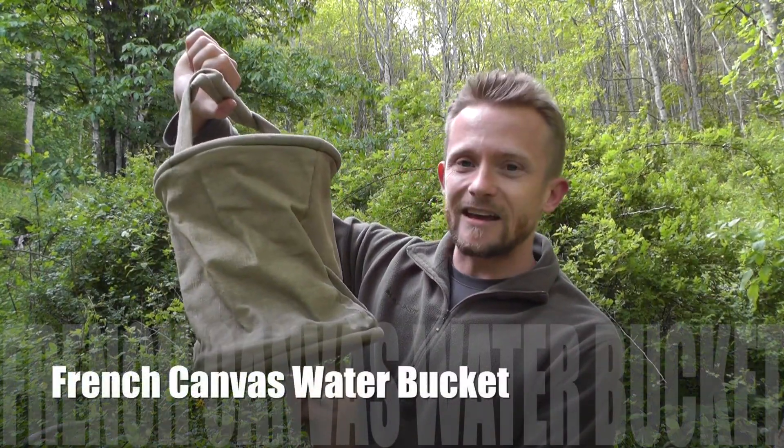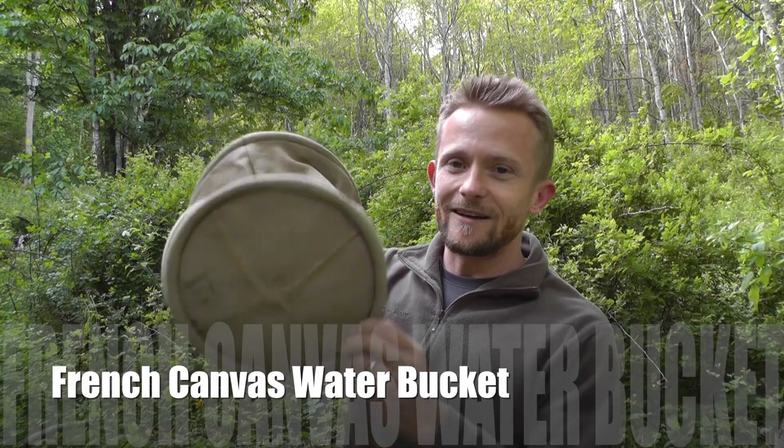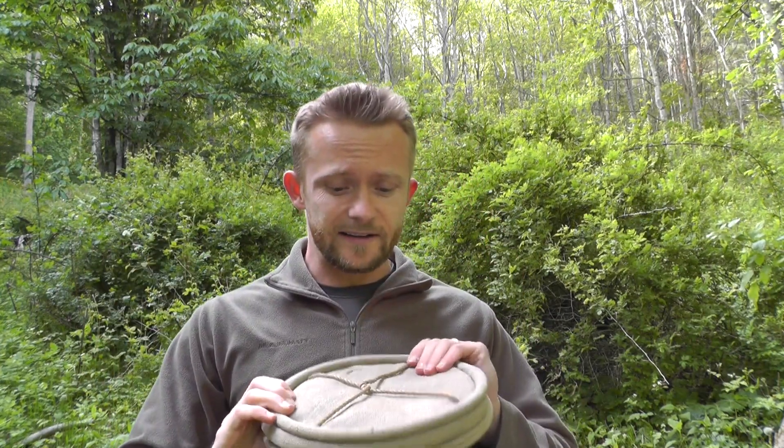And that is the French Canvas Water Bucket — very, very cool. If you haven't seen the preview video that I did, go ahead and look in the description box, you'll find the link. And of course if you don't feel like waiting for the giveaway and you just want to go ahead and buy one, they're very inexpensive, very high quality, no doubt about it. Links in the description box.